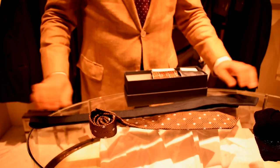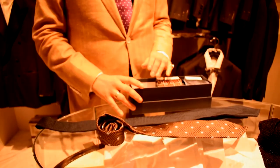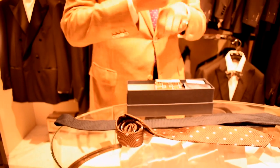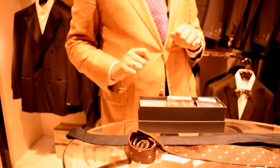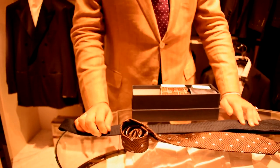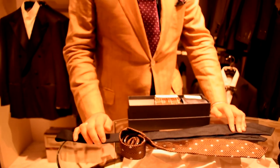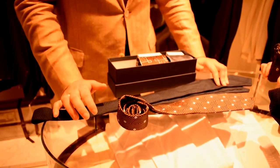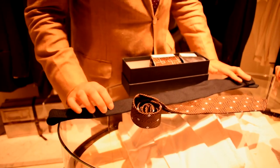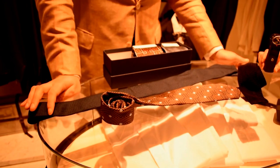As any Bond enthusiast would know, this here is a grenadine tie. It's very close to a lace weave tie. A lace weave is more tightly knit than a grenadine. Grenadines can pick easily, which makes it interesting to me that a grenadine tie was chosen for a high-action spy — I'm assuming Mr. Bond has lots and lots of spares.